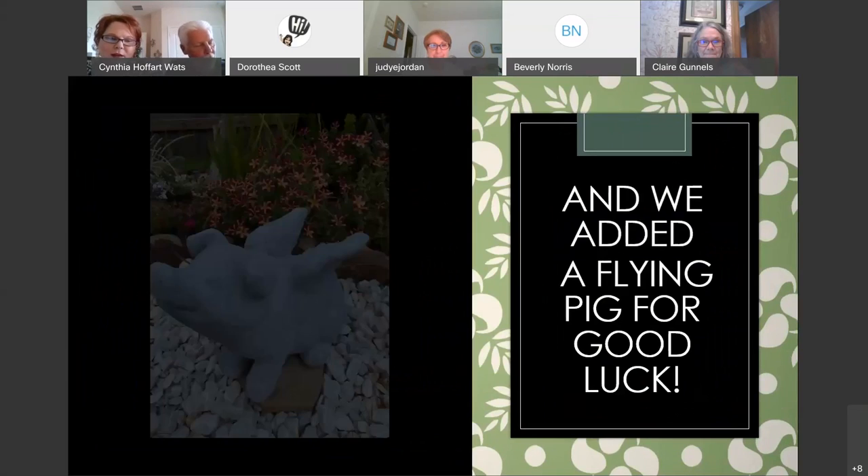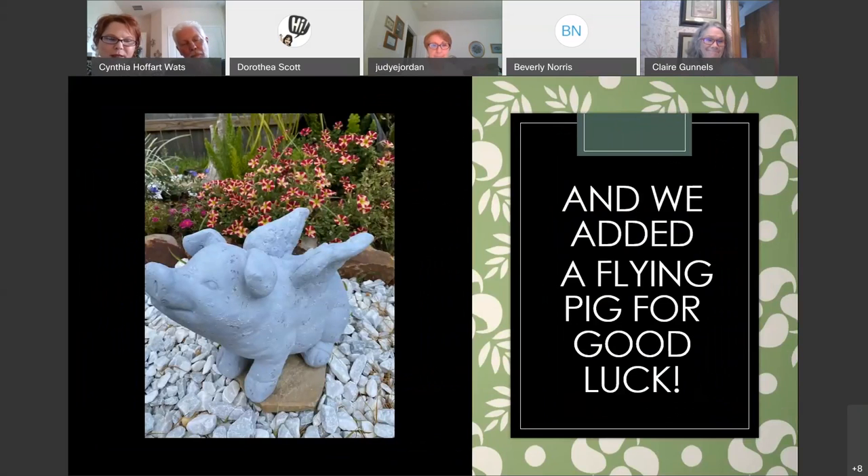We felt the garden wouldn't be complete without a flying pig statue. I found this silly little flying pig in the store and said we had to have him. I couldn't explain to Don why that made sense with the birds — I just loved it as a funny quirky addition. So he's proudly there watching over our ponytail plant.